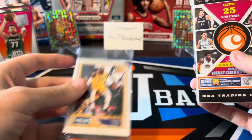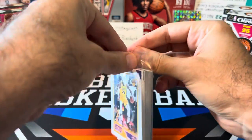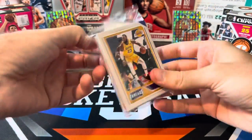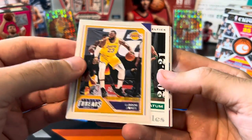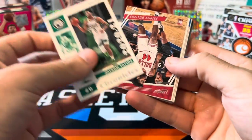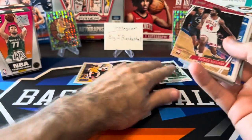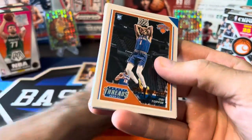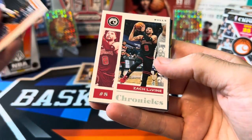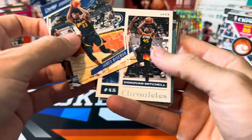Opening up our first Chronicles cereal box — got a LeBron on the cover. Very familiar set; we've opened this lots of times on the channel. We got LeBron, Tatum, P-Will, Patrick Williams, Ben Simmons, Hobie Toppin, Zach LaVine, Wiseman.